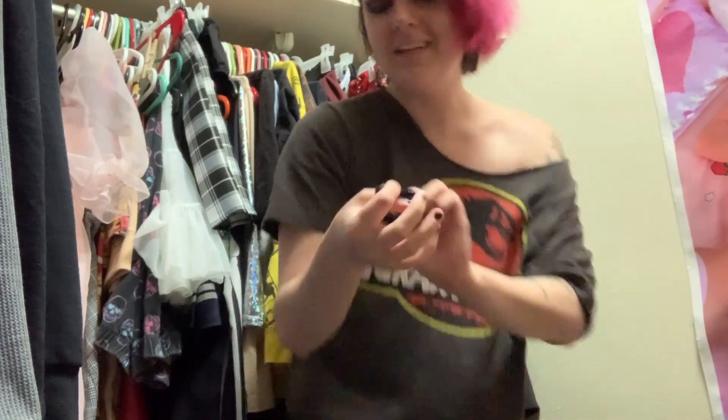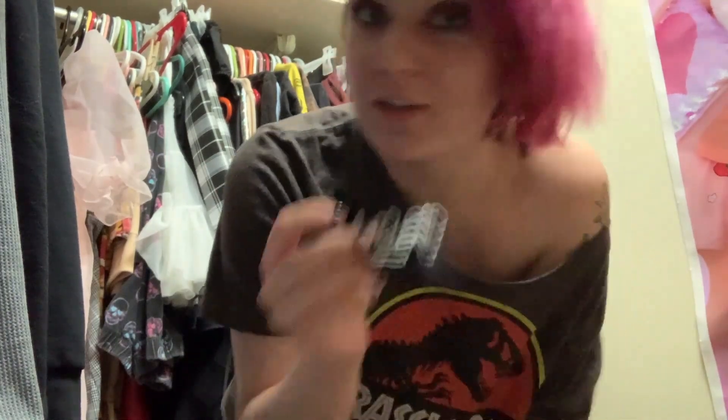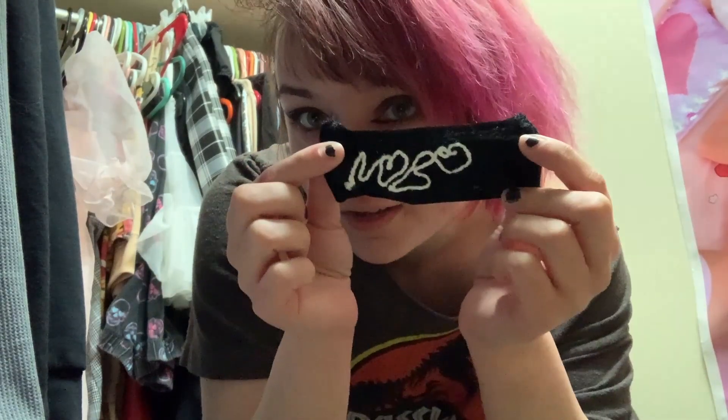We're in my closet — weird place — but I wanted to show a bit of an update. I was going to do a patch to cover over the 'pudding' part and put 'nobody.' I tried doing it in cursive and you can clearly tell I don't know cursive. I wanted the O's to be hearts but now it doesn't look like anything. So I'm going to throw this away, get some letter stencils, and do that all over again.